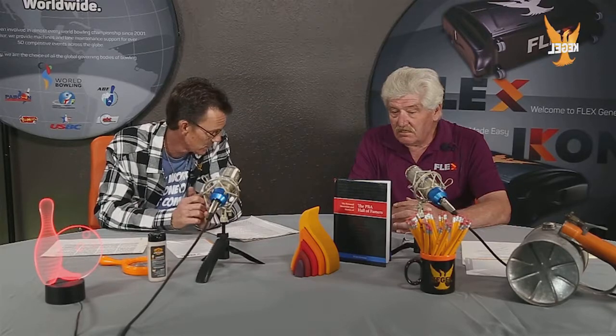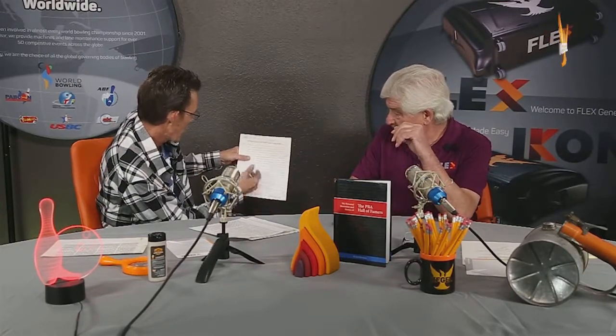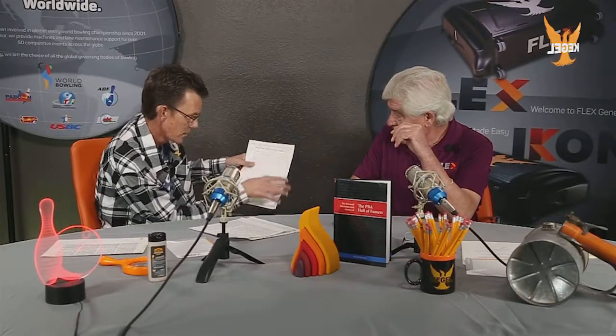We were talking about lane maintenance procedures both past and present. You were touching base on spray gun technology, then lane machines got involved, and what was interesting is you pulled a document out — right here from Golden Pen lanes in Tucson — and this was the actual procedure you'd follow with a spray gun, showing how many pumps from how many feet. Can you explain to the audience what that was when you got on site?